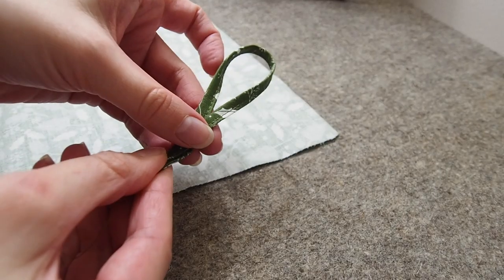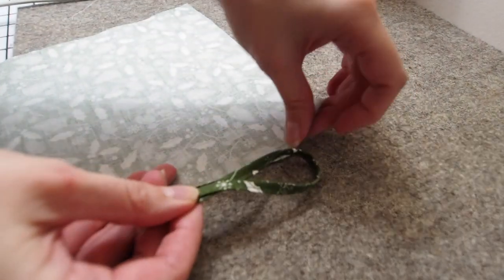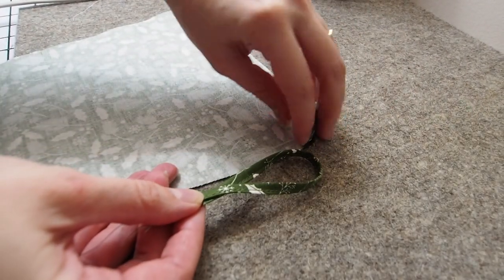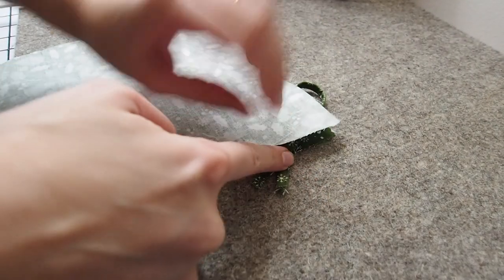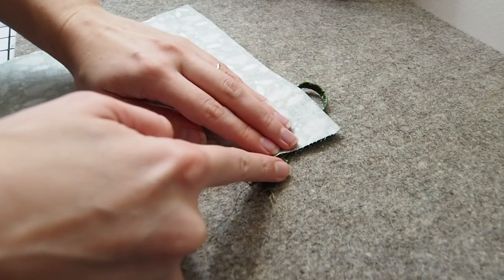So here's the way I prefer to do it. Make a loop with that skinny fabric we made, place it inside the fabric for the lining like this, face together, a couple of centimeters down from the top.